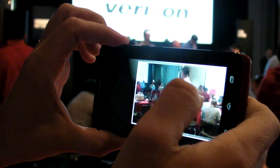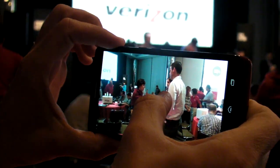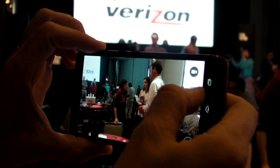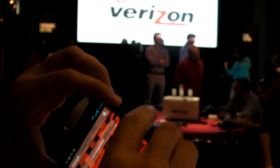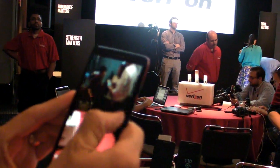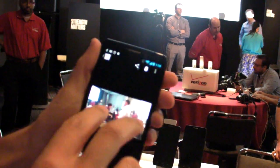You can press anywhere on the screen to fire, or you can press and hold down to start shooting. If you want to access the gallery, you just come in from the right to access the gallery.